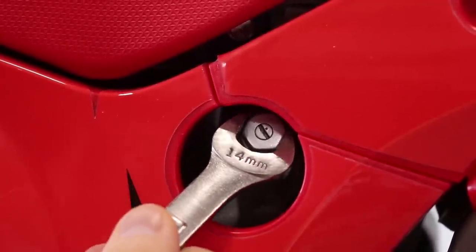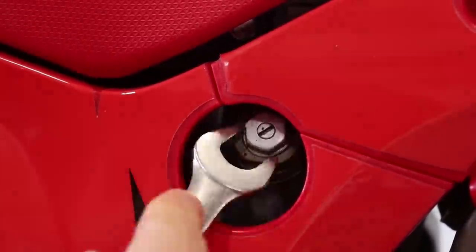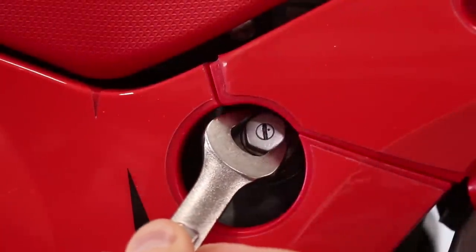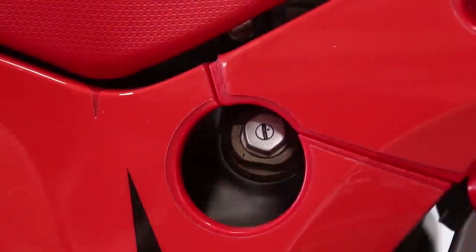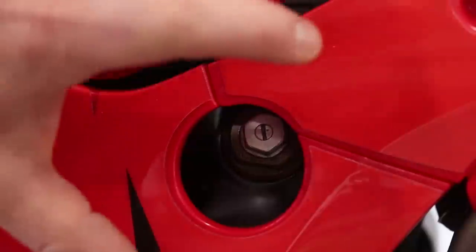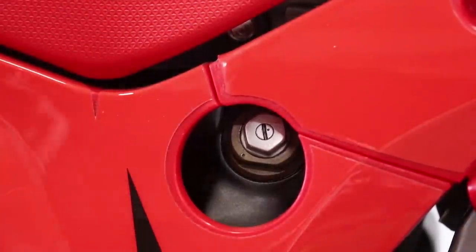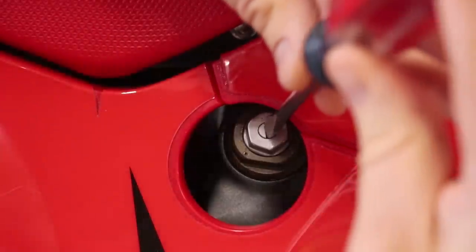So we're all the way in and going two full turns out — right about there is two. It's kind of a bummer this hole in the side plate isn't quite centered on the shock; that's one thing I don't like about this restyle kit. Then for the low speed dampening, this is going to be eight clicks out from all the way in.